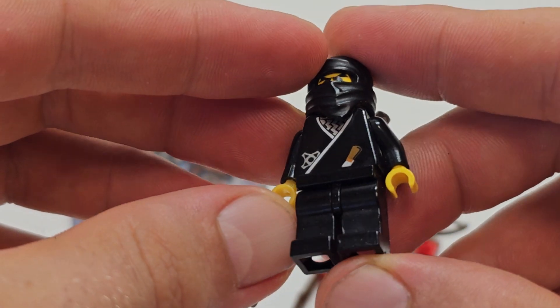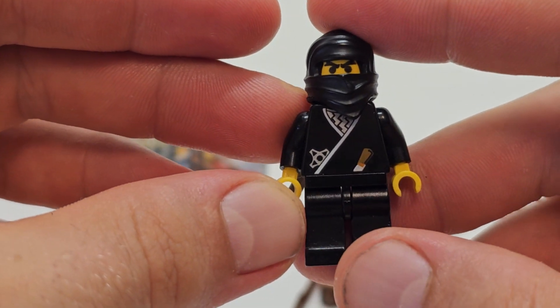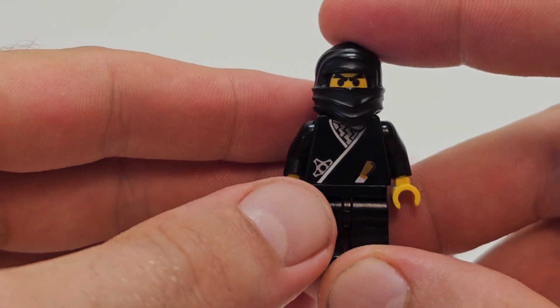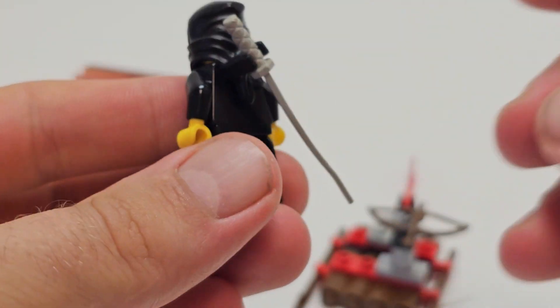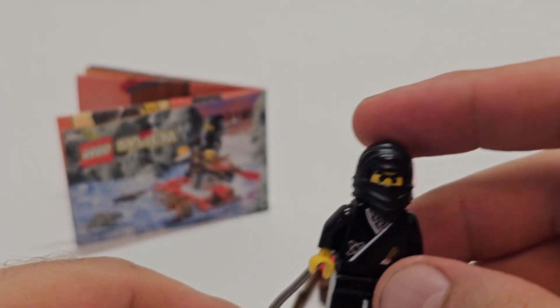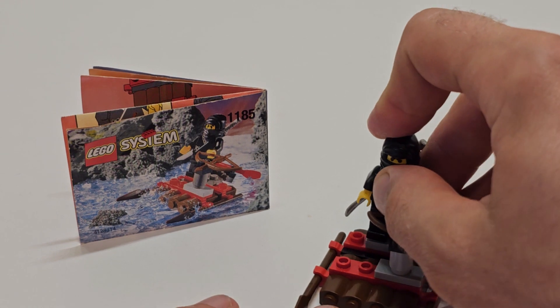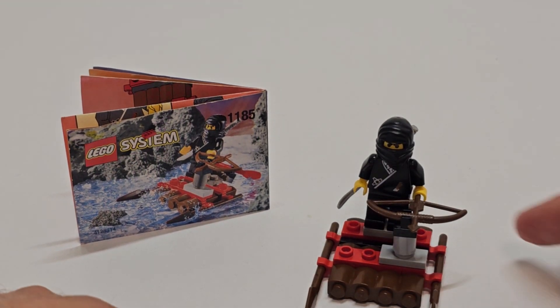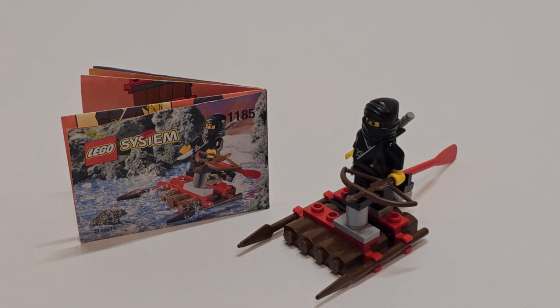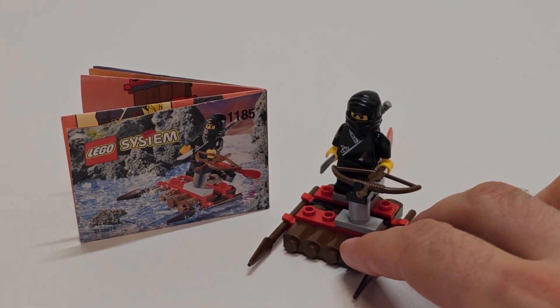It's a small model but it's not bad, and the minifigure — now it's a little old but it's nice. It's almost 24 years old and the minifigure is still in good shape. Lego quality back then was off the chart.